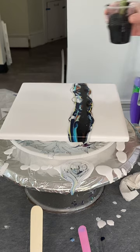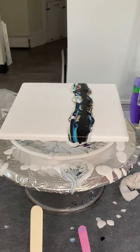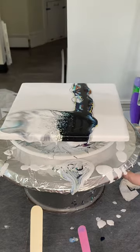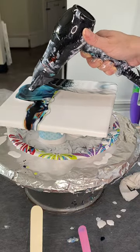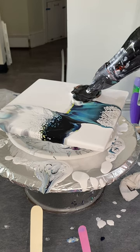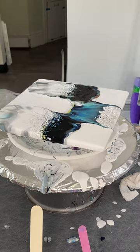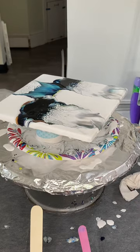Now I'm going to take my blow dryer and I have no idea what's going to happen here, but I'm going to work on the low cool setting. I'm not loving this — this cell activator just doesn't want to move much. Well, this is kind of a bummer.